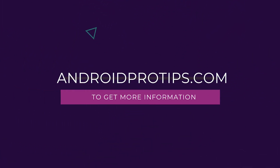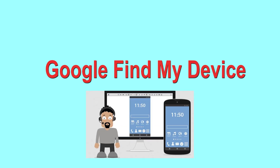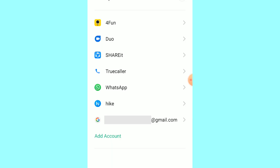Hard reset with Google Find My Device — this is the best method to reset your Android phone remotely. This method is useful when you lose your phone or are not able to access your mobile. This method also deletes all your Android phone data.